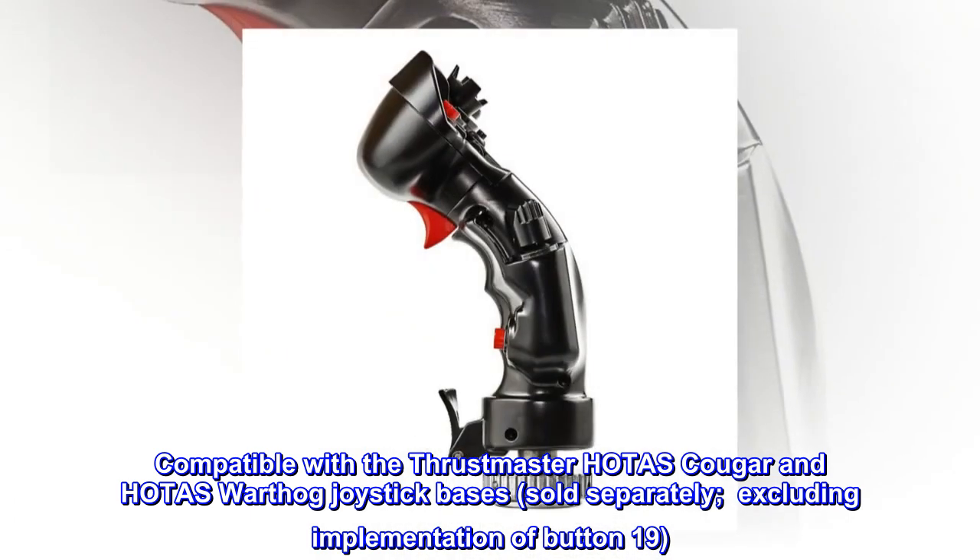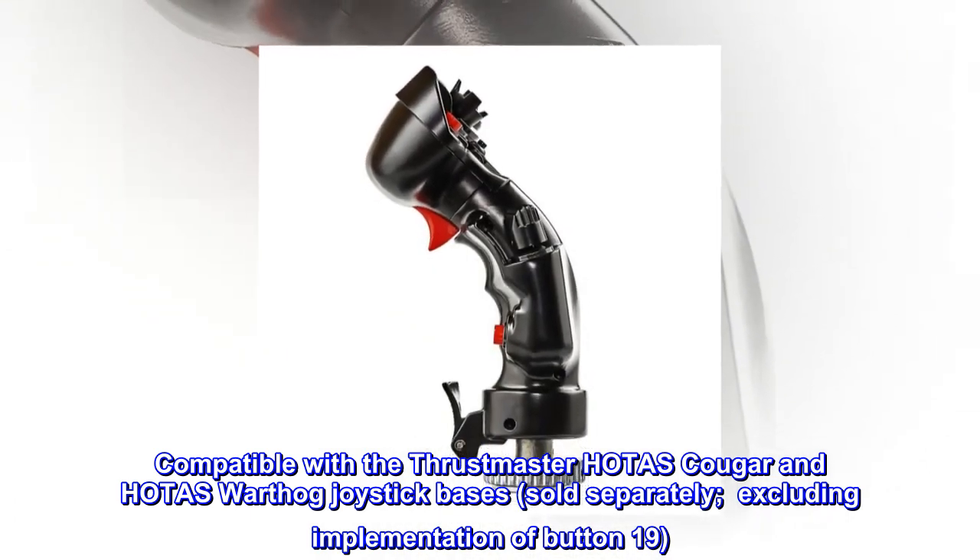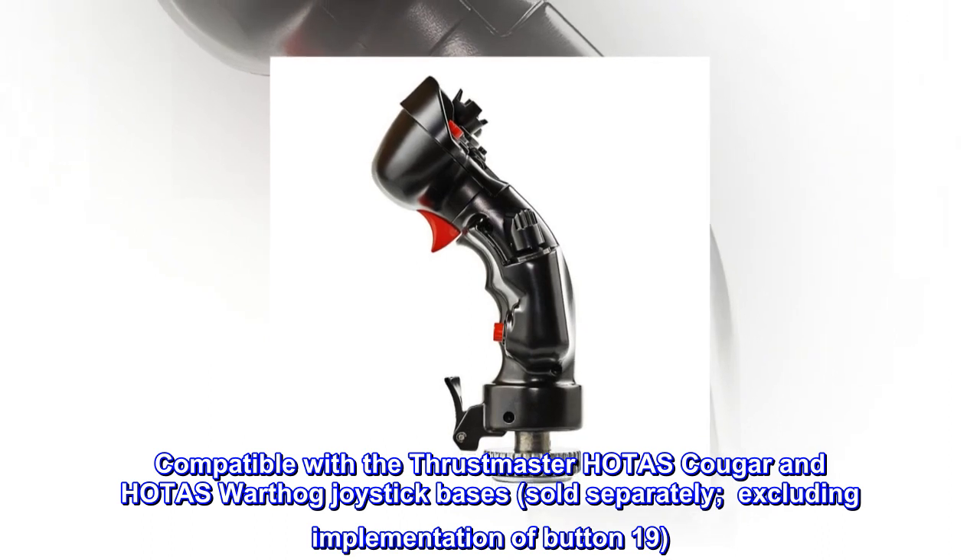Compatible with the Thrustmaster Hotas Cougar and Hotas Warthog joystick bases, sold separately, excluding implementation of Button 19.